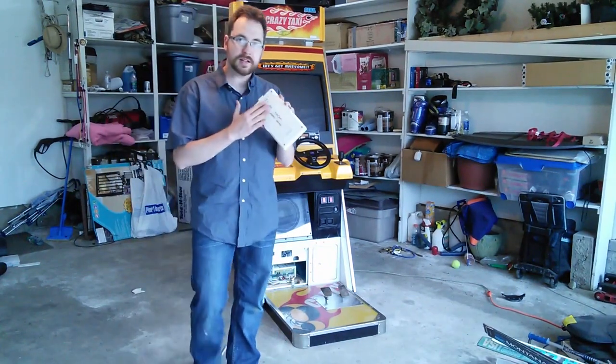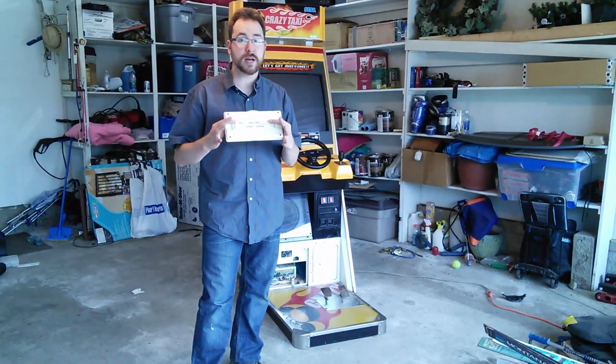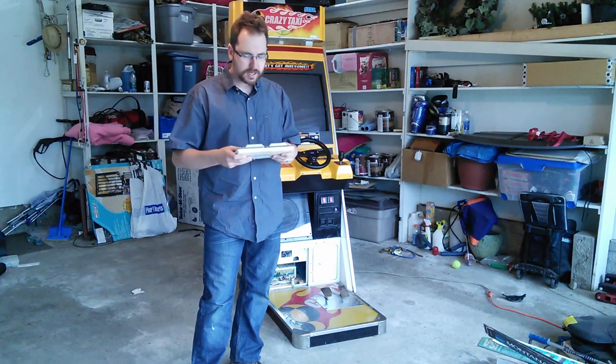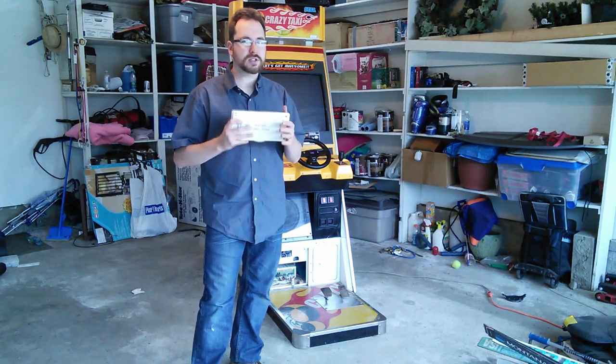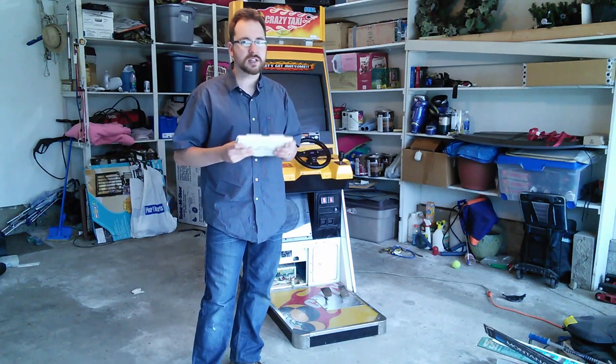So I went out to eBay. It took a while actually — they're not that common — but I was able to track down the game cartridge for Jambo Safari. But I came across a little issue. So I'm going to show you how you can play Jambo Safari on your Crazy Taxi. It doesn't take too much effort or time, just a little bit of know-how.